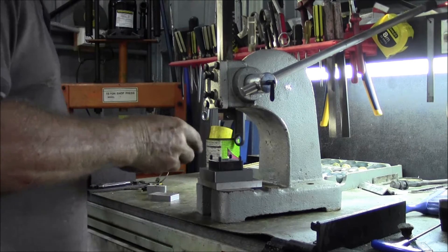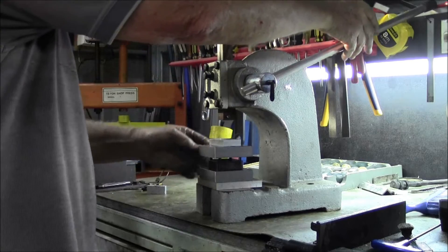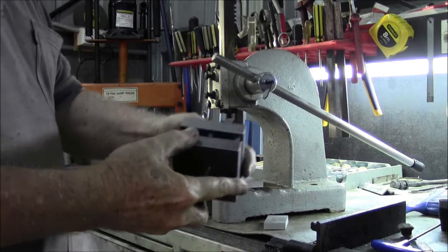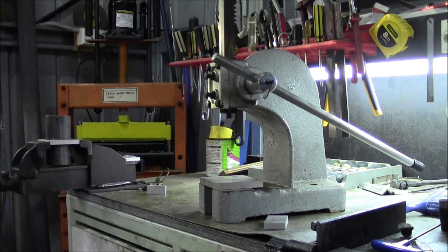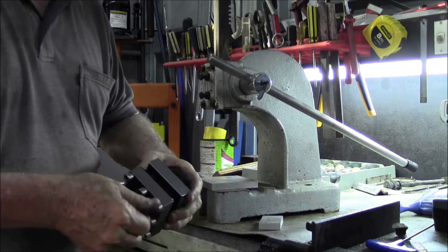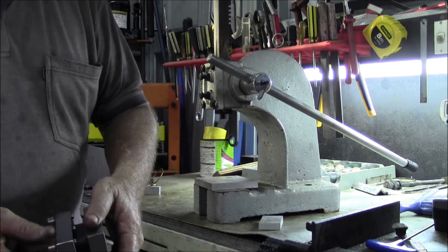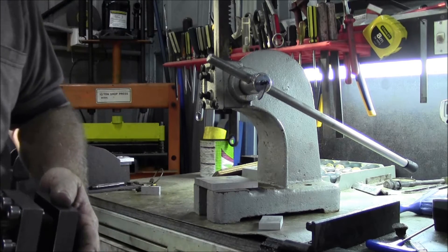Now for the top one. Come on. There we go. Put the screws in next. I always use longer ones if I don't reach the tool - even though if I put a smaller bit in there I don't have to make these screws longer, but I'll do. There we go.